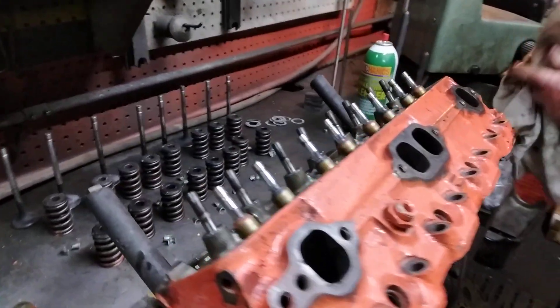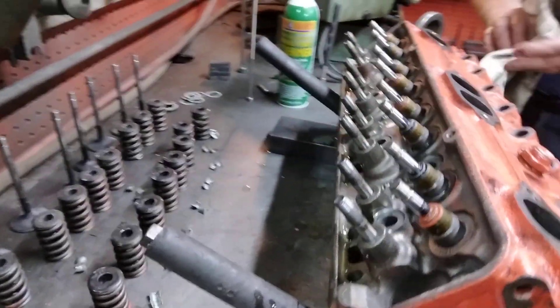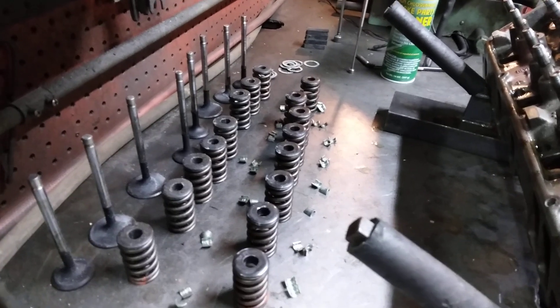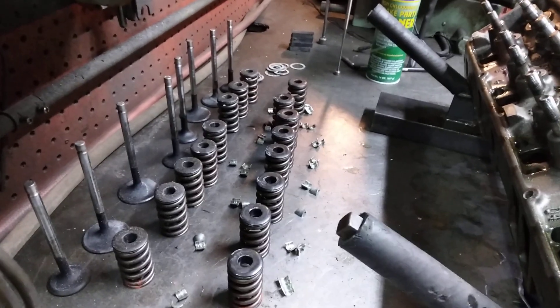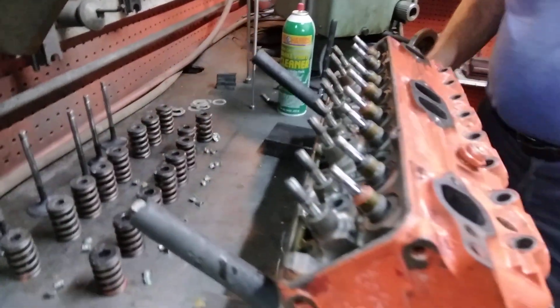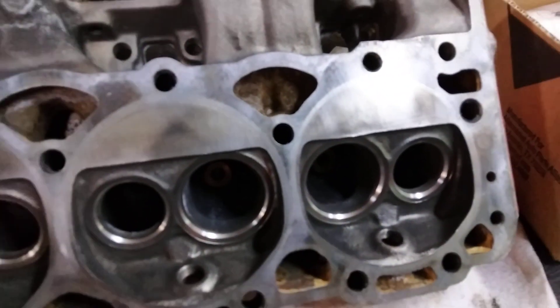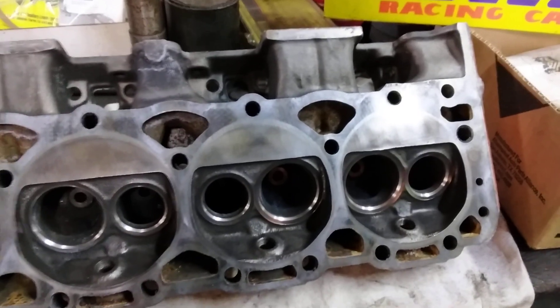Now to get them assembled and on to the next — clean up these old valves and true them up, it'll be a done deal. I already have the seats cut, we can get a good shot of it.